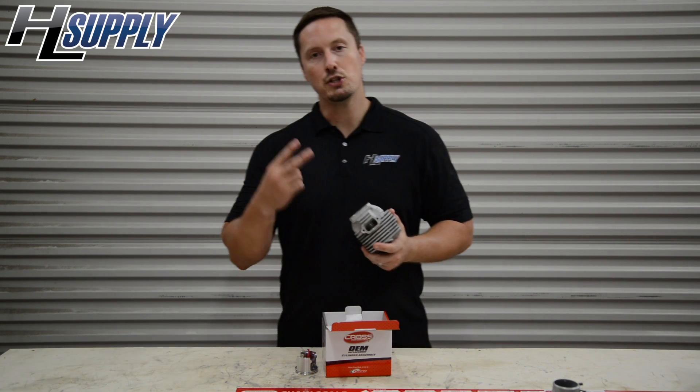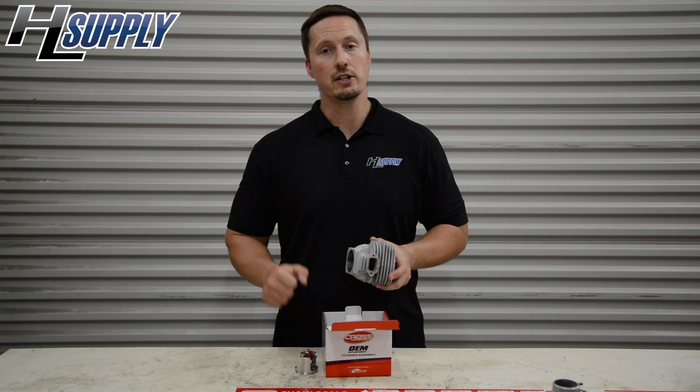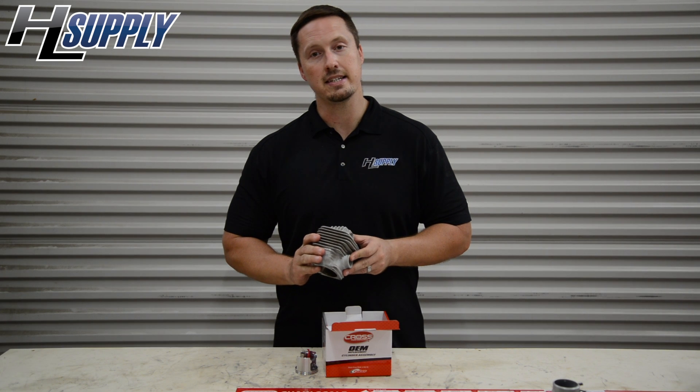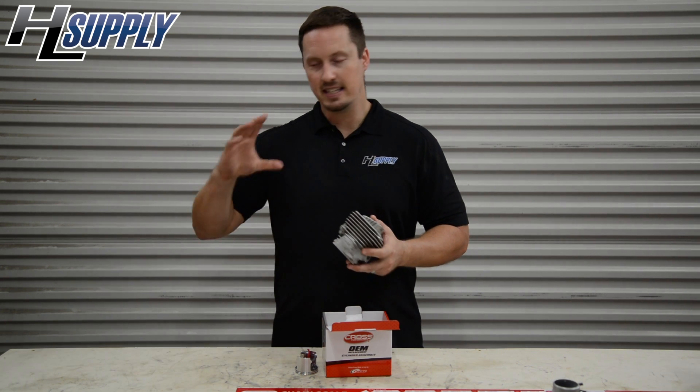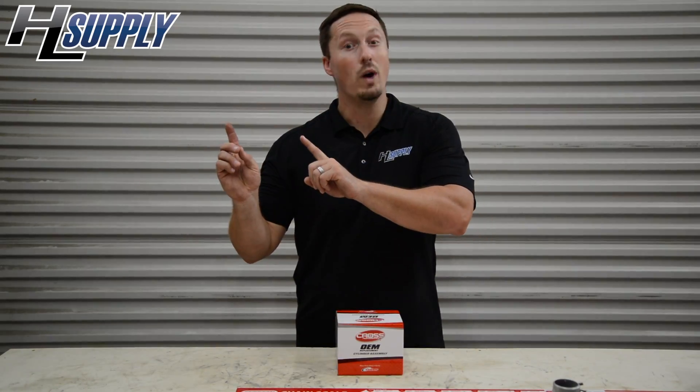What he did is he did two cuts on a red oak with the original factory cylinder, cut through. And then he installed the Cross Performance 660 and he did two cuts — same diameter, same conditions. Now watch the video.